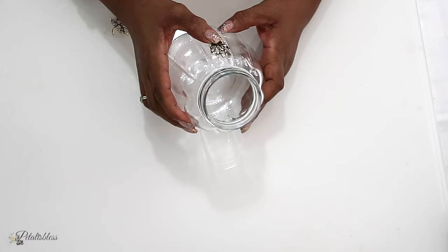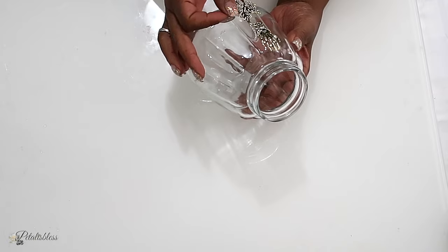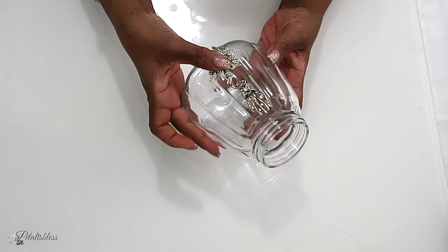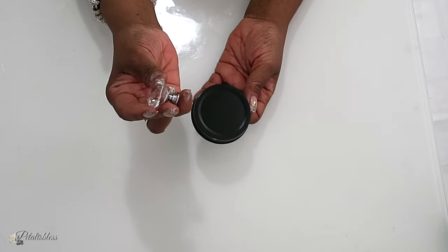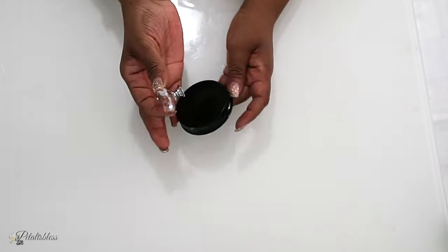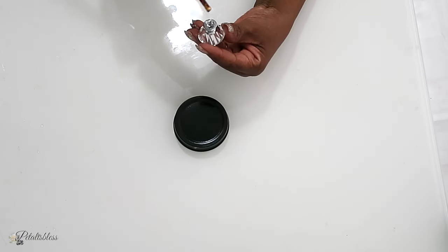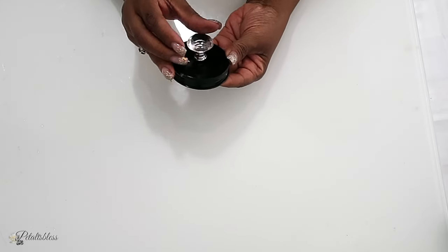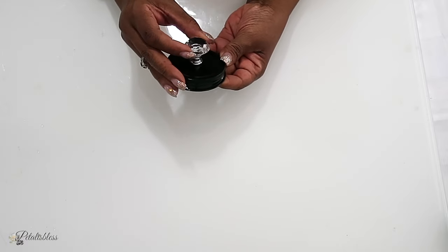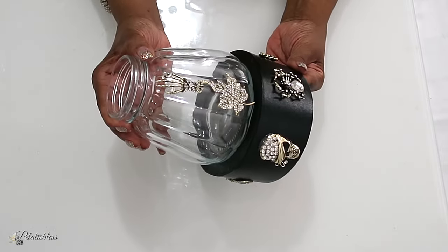Now it's time for our lid. I'm going to use one of these knobs that I got from Amazon and use some hot glue to glue it right to the center of our lid. Now we have our base already and our jar — we're just going to glue them together with some E6000.